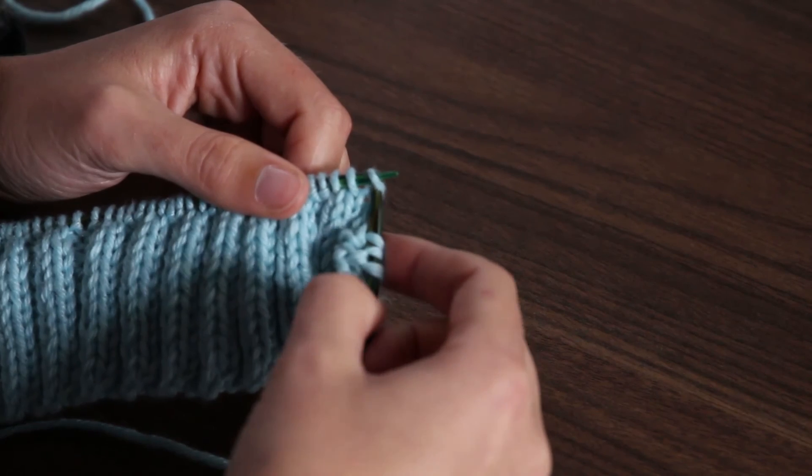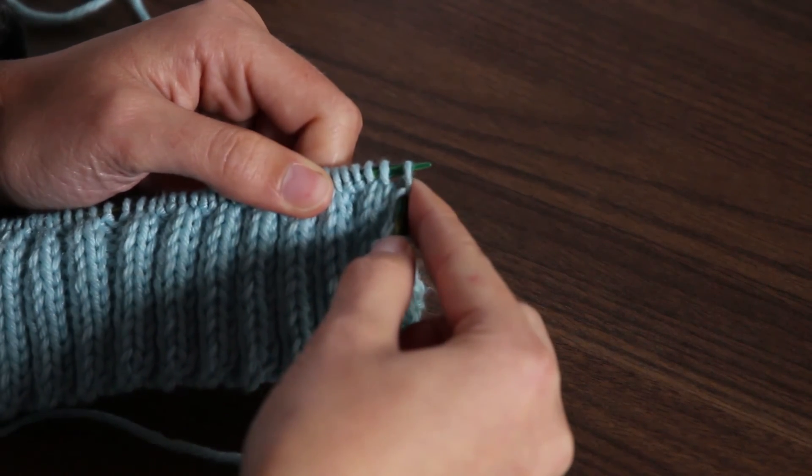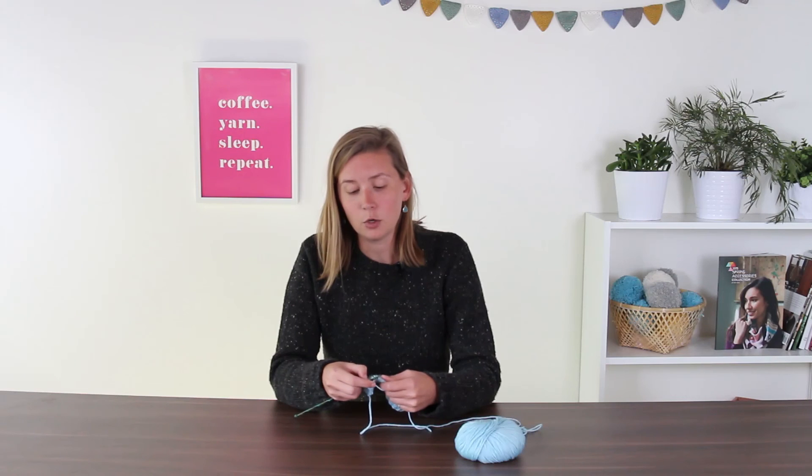You're going to insert your right hand needle, wrap your yarn through, and pull it through, then slip that stitch off. You're going to work the rest of the round — knit all the way to the end, and I'll meet you at the last stitch and show you how to turn.